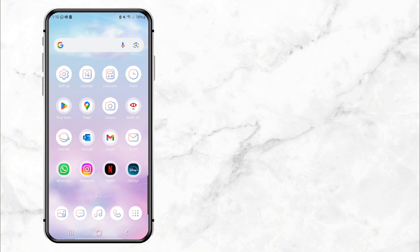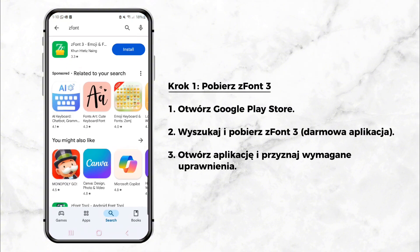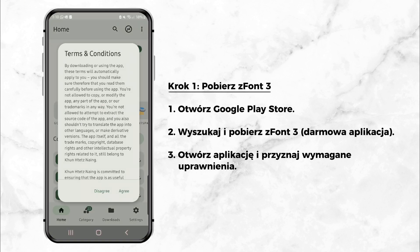Step 1: Download ZFont 3. First, open the Google Play Store on your Samsung phone. Search for an app called ZFont 3 and download it. The app is free and simple to use. Once the app is installed, open it and grant any permissions it asks for.